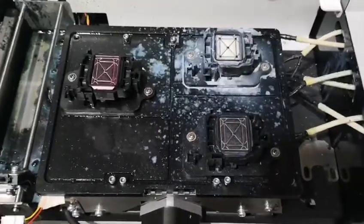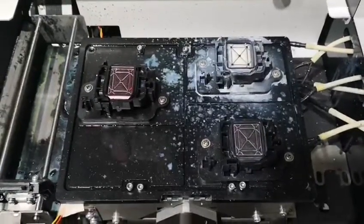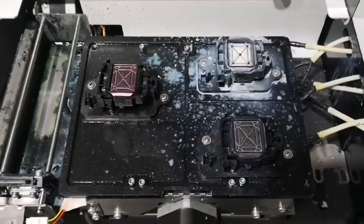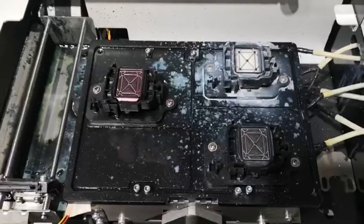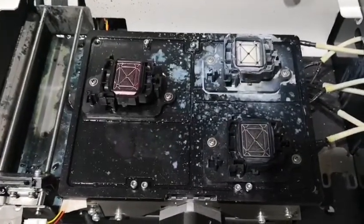The whole procedure is: firstly loosen one of the screws, then tighten the other one. When you consider the metal plate is already horizontal, then tighten the first one again.